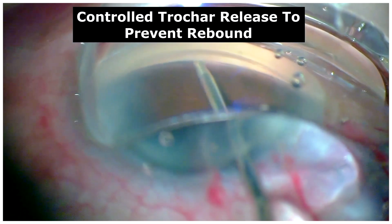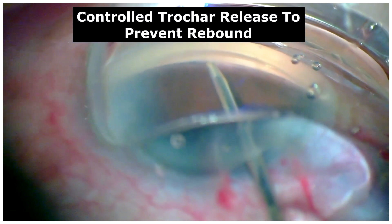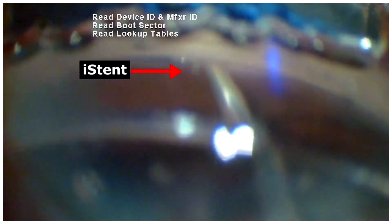Once inserted, the claws need to be opened completely before retrieving the trocar. Following which, the iStent can be gently tapped to ensure its stable positioning.